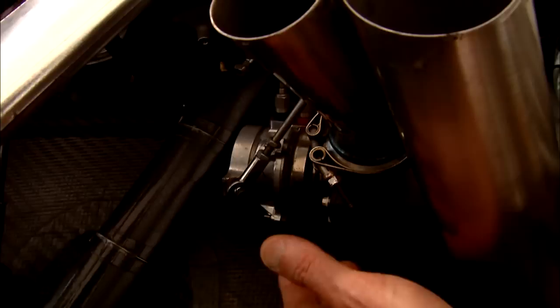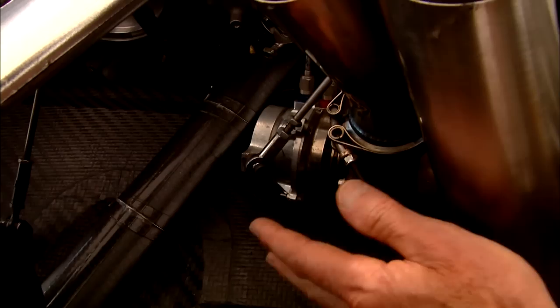The way you control that boost and the speed of the turbo is through a wastegate. Think of it like a garden hose — put your thumb over the garden hose, that closes it off, spins up the turbo, and then feeds it, keeping the speed exactly what you want.